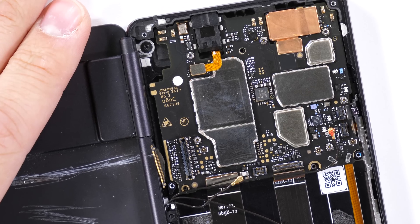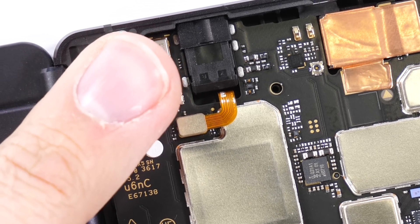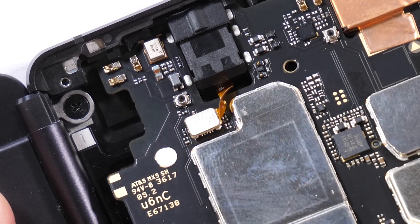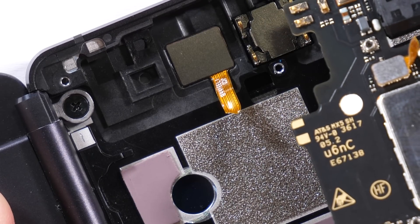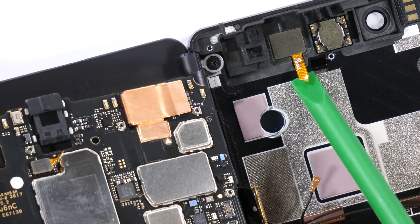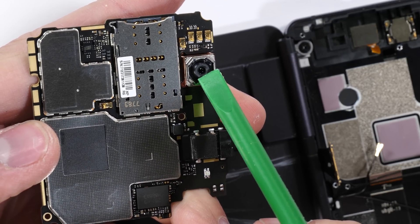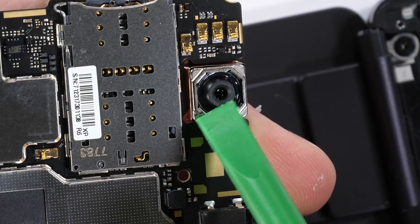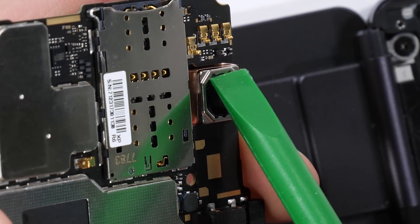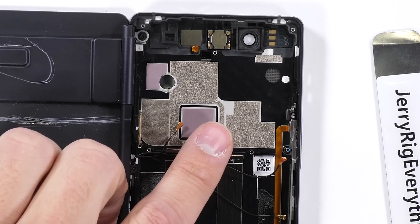Now here's where I made a mistake. I assumed the small gold ribbon under the headphone jack was for the headphone jack — I was wrong. It's actually for the front sensors, so now those just won't work anymore. The singular camera on the Axon M is a 20 megapixel beast but does not have any optical image stabilization. The Axon M's camera doubles as the front and rear camera since there are screens on both sides of the phone — it's got some pretty powerful selfies.